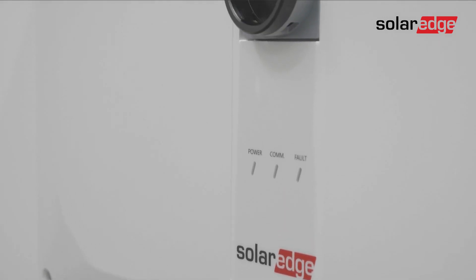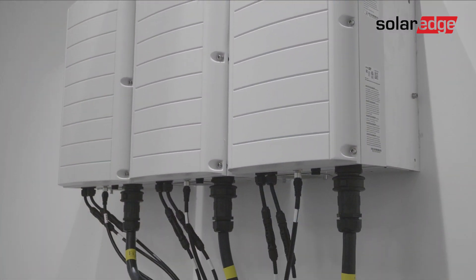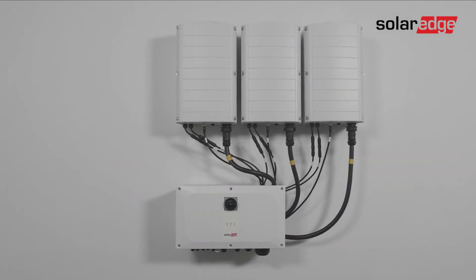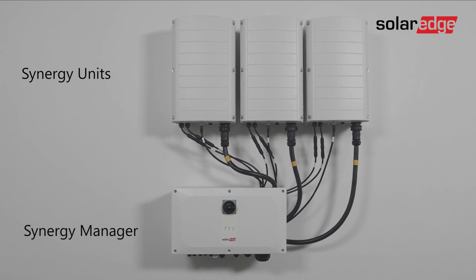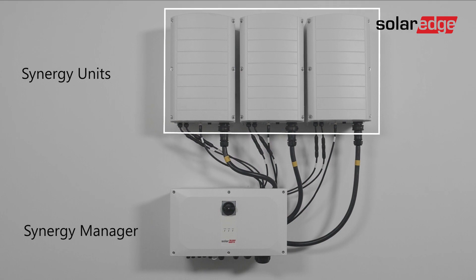This is the second in a series of videos explaining how to install the three-phase inverter with synergy technology up to 120 kilowatts. In this video you'll learn various wiring procedures. Let's begin by connecting synergy units to a synergy manager. All operations are performed using the synergy manager — there is no reason at all to open any of the synergy units.